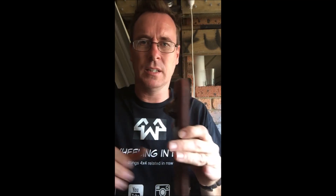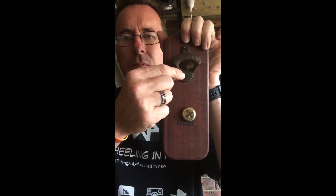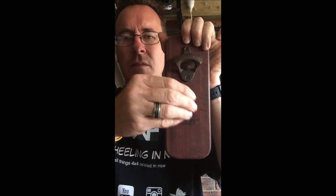Hey guys, I just got home. I've got my bottle opener and a beer — I'll show you how it works. So it's not mounted, however you'll get the idea. Pop that in there, pop your beer open — there you go, every time. Cheers guys, check out their page, Handmade by Hef.